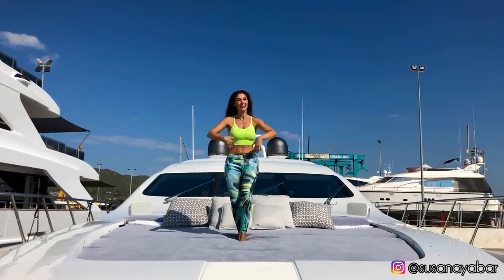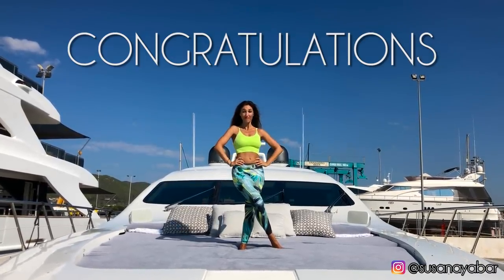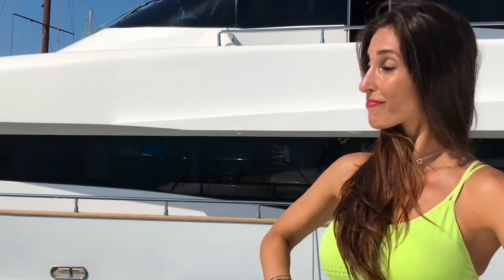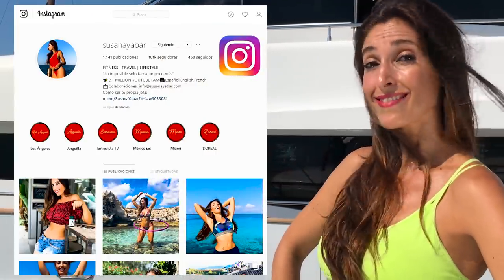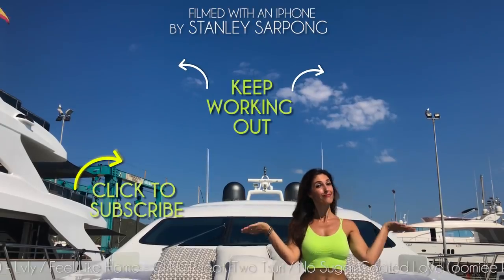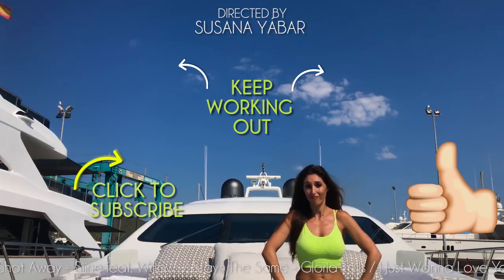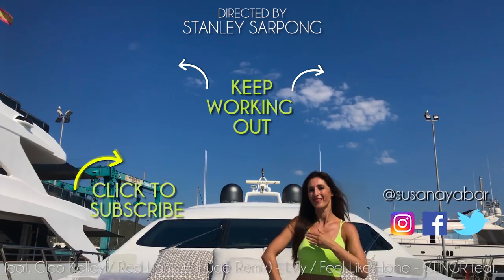Have this feeling! Congratulations for having completed the entire routine! If you are consistent, you will see a change. Did you like the workout? If it's a yes, leave me a heart in the comments below this video or in my last Instagram photo — I love seeing your hearts and it motivates me to make more videos. Now keep working out with more exercises. If you liked this video, give me a thumbs up and share it among your friends, and subscribe to my channel to receive more workout routines.